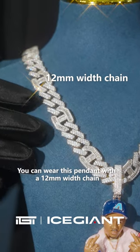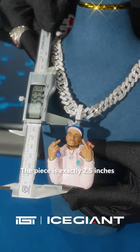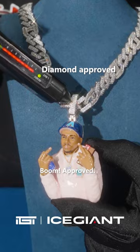You can wear this banner with a 12 millimeter chain. The piece is exactly 2.5 inches. You can check it out on the diamond tester as well. Boom — it's always approved.